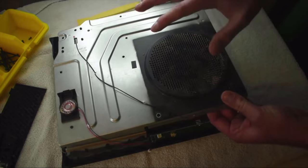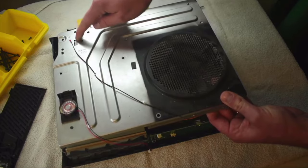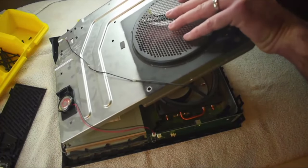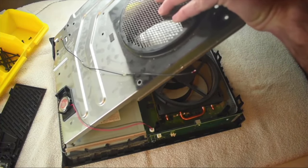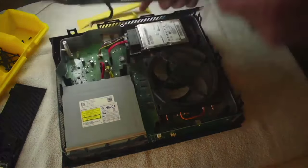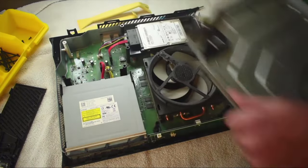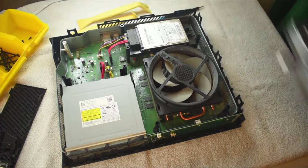Don't yank it right off — there is a connection. Where your wireless card was plugged in, there's a cable on the other side that you have to unplug before you go yanking stuff off. Just reach underneath and unplug it from the board itself. When pulling that off, grab the plastic connector and not the wires — you don't want to pull those out. It's actually really not as dirty as I thought it was going to be — it actually looks pretty good.